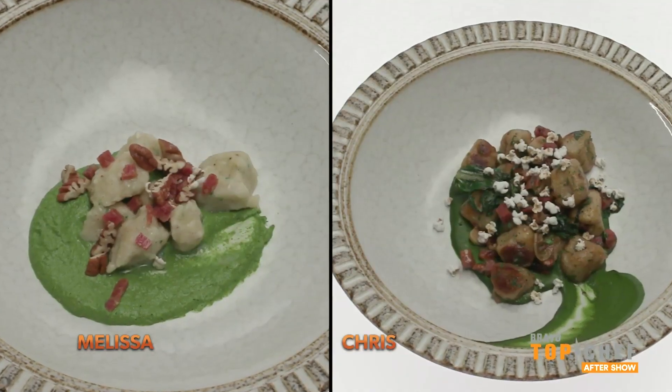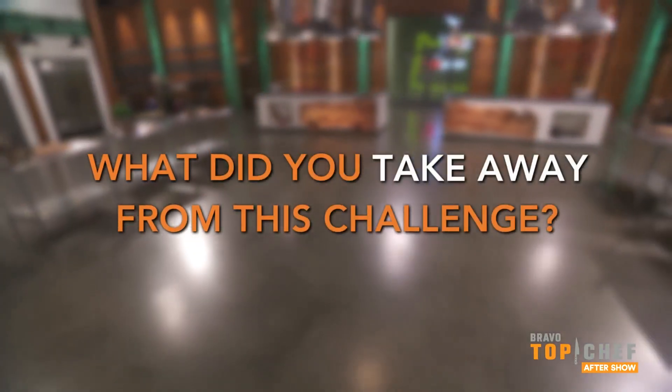Melissa, this is ridiculous — I can't eat that. Melissa is clearly a strong cook, and this recipe fails her. To keep it simple — I always tend to overcomplicate things, and I could see it as I was going through.